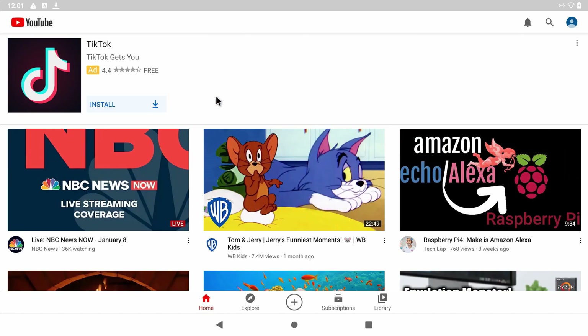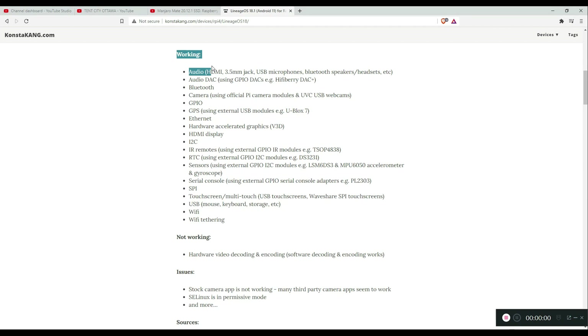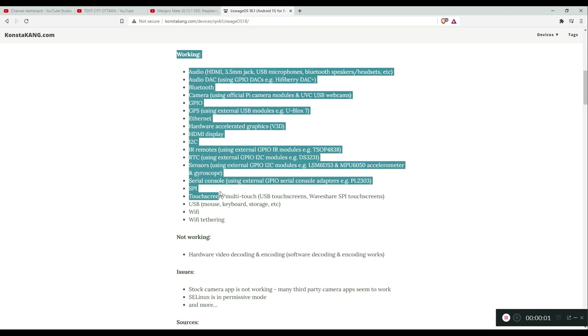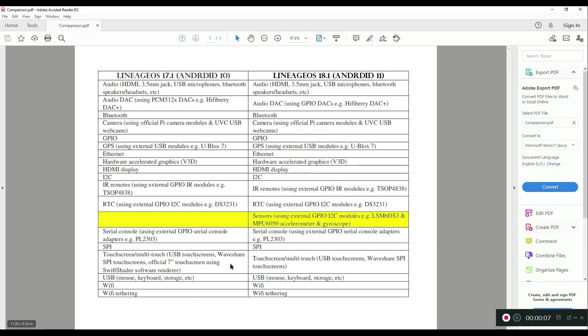If this is something you plan on considering, I would say go for it, but keep in mind that hardware, video decoding and encoding are not available yet. If you head over to the website, you will see that everything that was working on LineageOS 17.1 should still work in 18.1. There is only this new addition that I highlighted here in yellow.